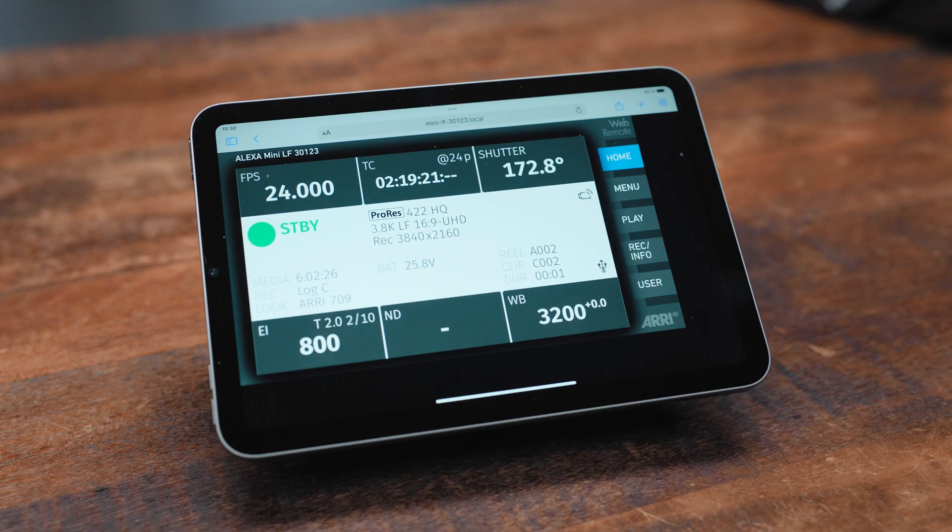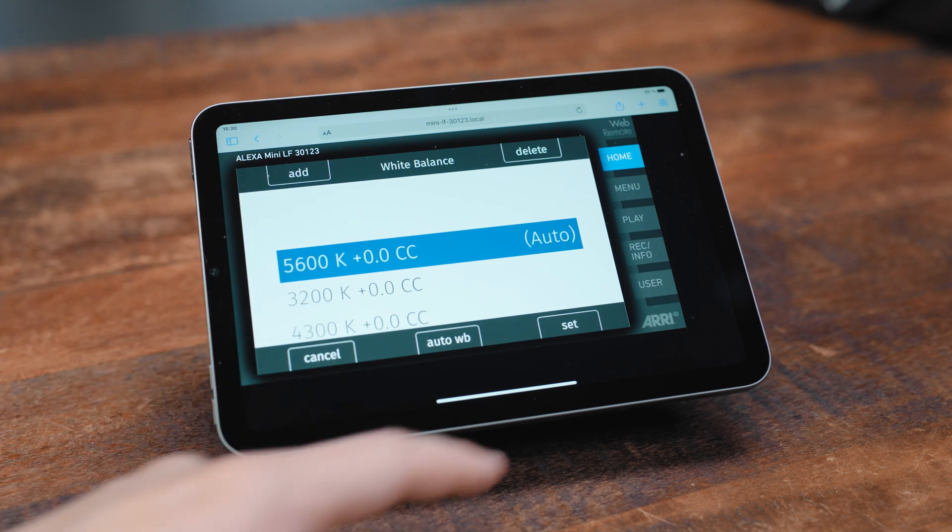We have a major update for Wi-Fi which will increase the reliability of your connection on set. We have an update to the Camera Access Protocol which brings new features that can be used by third-party products and software tools to communicate with and control the Alexa Mini LF, and that's also going to allow us to do a couple of new things with the Camera Companion app. If you're an Android user and don't yet have access to the Camera Companion app, you'll be happy to know that we've also updated the Web Remote. The Web Remote is our browser-based app that allows you to control every aspect of the Alexa Mini LF and is now out of beta. We also have a general bunch of enhancements and bug fixes.